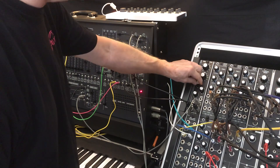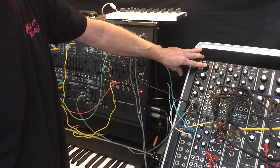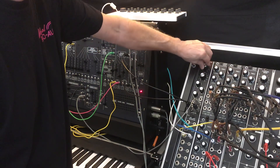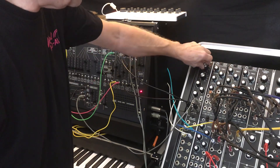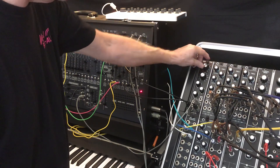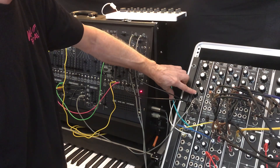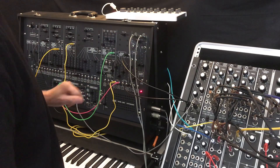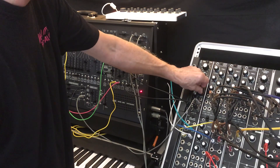The next thing I want to show is the features of the filter itself. We have a manual frequency — we're only listening to the low-pass output right now. We have a resonance, and we have high-pass, low-pass, and band-pass outputs that are all mixed into the final output. Right now we've got high-pass off, band-pass off, and we're listening only to the low-pass.